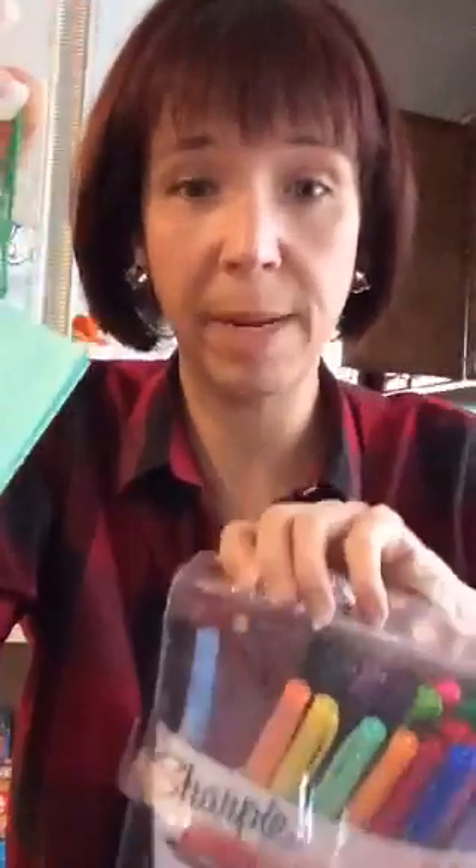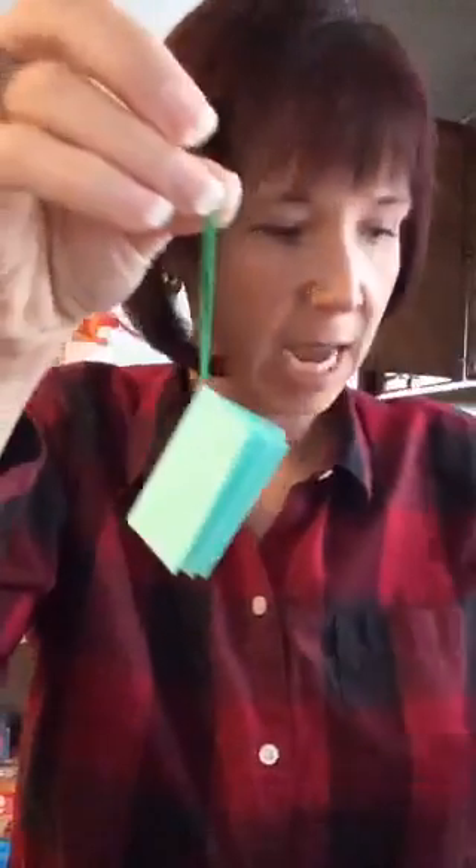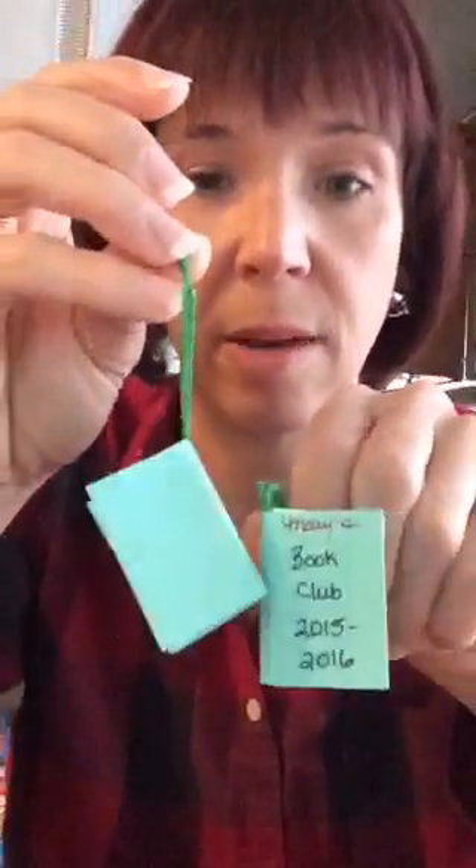All you have to do then is take your fine tip Sharpies and go ahead and write in your book. Here's my example where I wrote — and go ahead and write whatever you'd like to decorate your book. For me I wrote 'Mary's Book Club' — it's actually called our Boomerang Book Club — but the girls could write their own name, like 'Kaya's Book Club' or 'Kaylee's Book Club,' to remember that it was their book club.